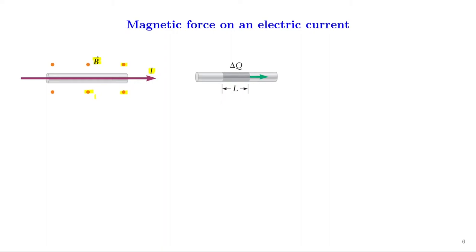We will now calculate the magnetic force on the wire due to this external field by adding up the magnetic forces on all the moving charges in the wire. For that, let us focus on a segment of wire of length L. Let us assume that ΔQ is the electric charge that passes by one end of the wire segment in a time Δt.